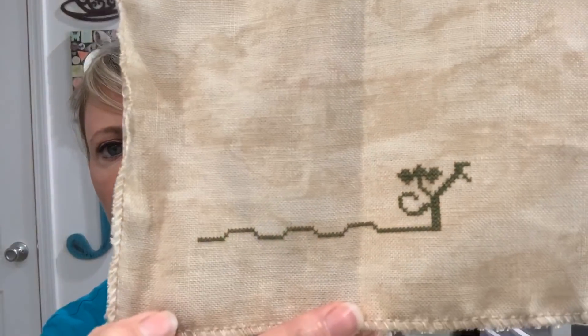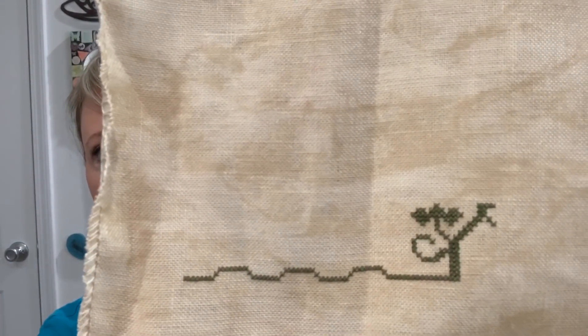That was my progress — I only stitched on that an hour. We've got a busy Friday, so that's what we've got so far.